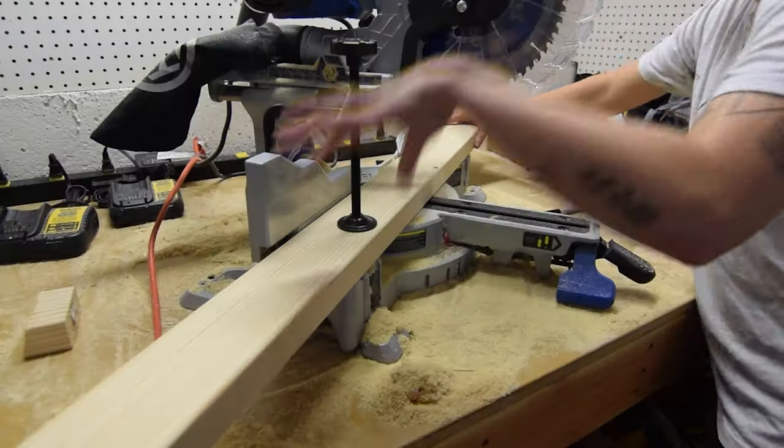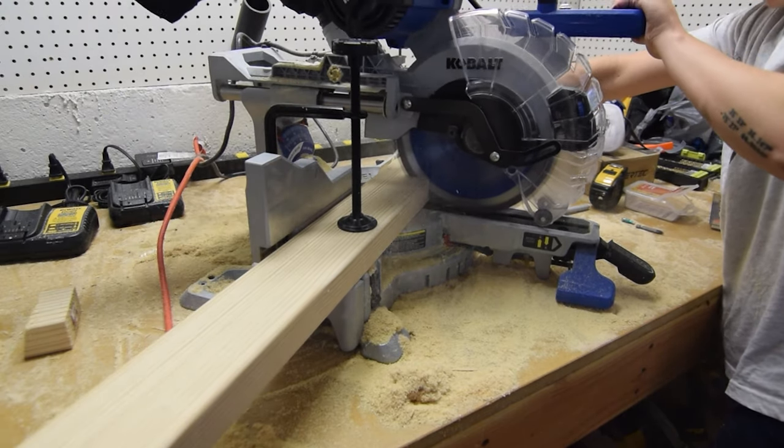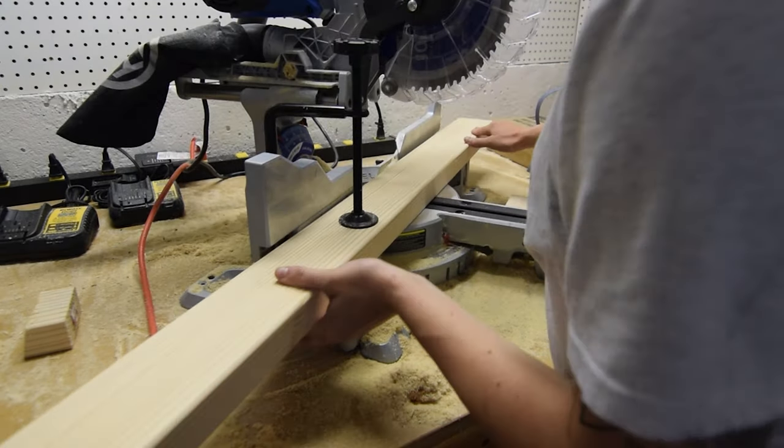Once I had all the attachments offloaded, I set about getting the table saw off the shipping pallet and onto what would become a lowboy mobile base.